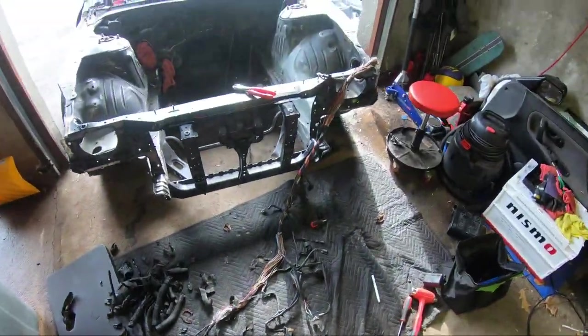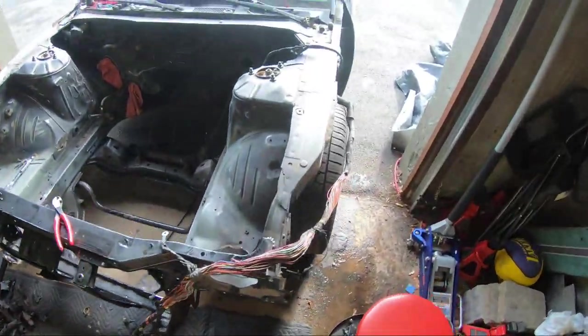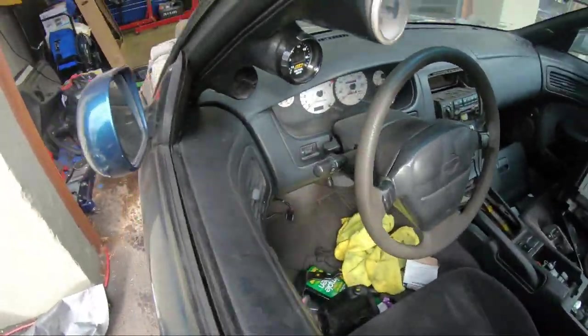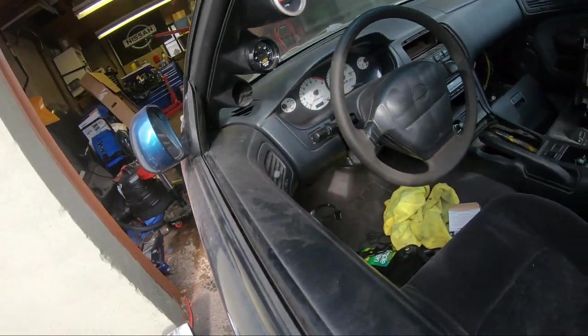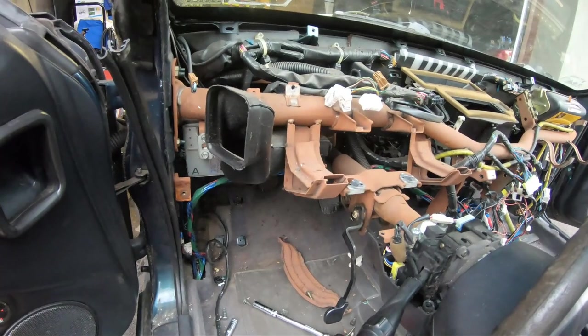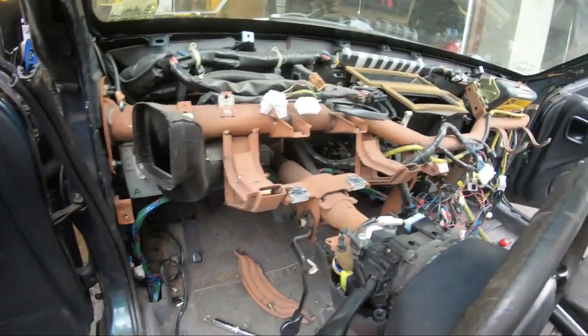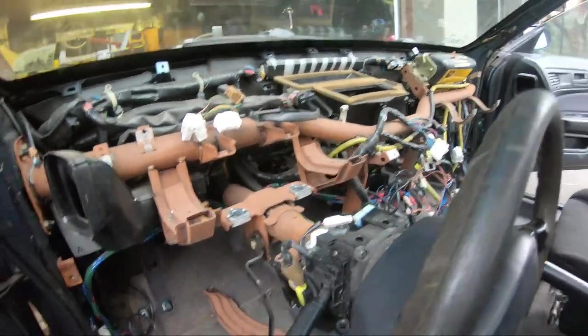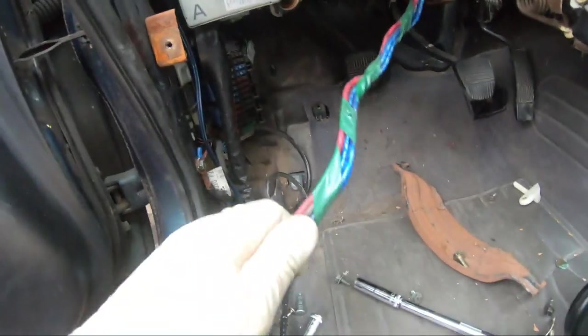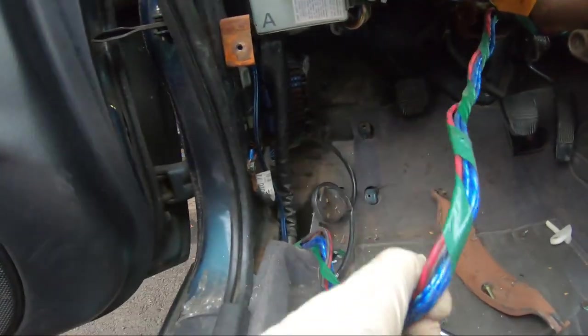The goal now is to get the dashboard off - get more space, see what I'm doing down there. Alright, we got the dashboard out. A little bit of a hassle but we did it. There are a lot of things I'm going to take out - there's a bunch of subwoofer lines and all that.